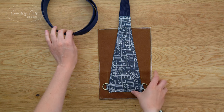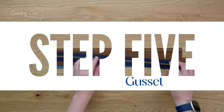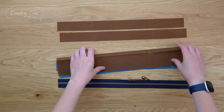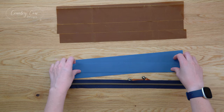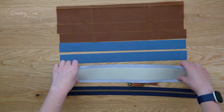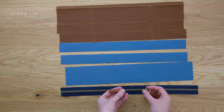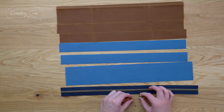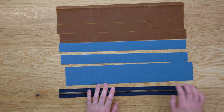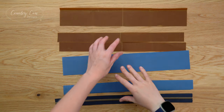Step five is the gusset. For this step you're going to have your two zip pulls, your zip tape, your exterior fabric zip gussets - two of those - your exterior fabric base, your lining fabric zip gussets, and your lining fabric base which has already got the stabilizer fused to the wrong side. You can either put your zip pulls on now or later - it's easier really to put them on later, so long as you're quite confident getting your zip pulls on. The first thing to do is mark the centers on your zip and all of these pieces.